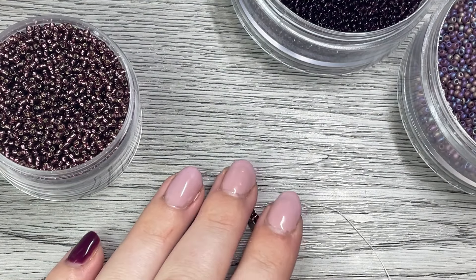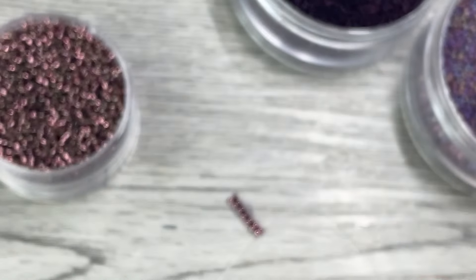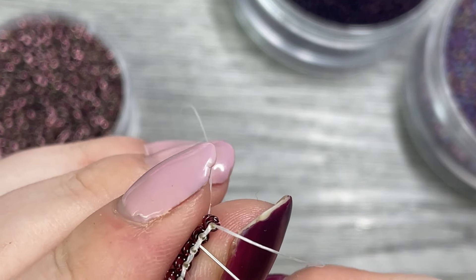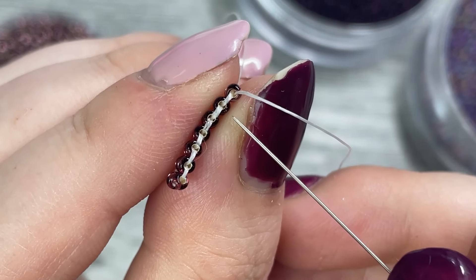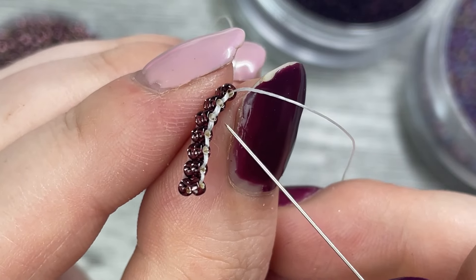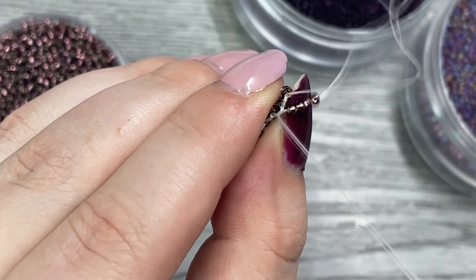Whenever we start a new row we're going to start with double the beads, so grab four beads to continue our double stack pattern. For the next row we're going to use the stitches between the beads as our anchor — so you can see first stitch, second stitch. Go through the second stitch since we have double the beads and we're starting a new row.